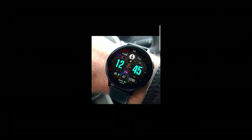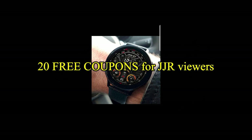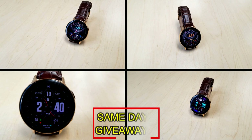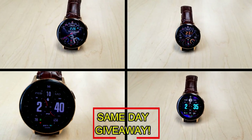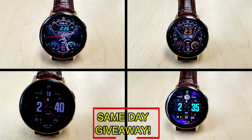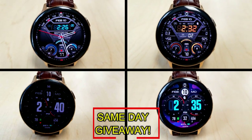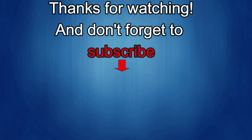If you want more information on the watch faces reviewed today, do a search in the Galaxy App Store under the name of the face — the full details including the direct link are in the video description. I'm also giving away free coupons to random lucky viewers that comment below; I'll leave a reply under the winner's comments to let them know how to get a coupon. Good luck to everyone, enjoy the rest of your day, and I'll catch you in the next episode.